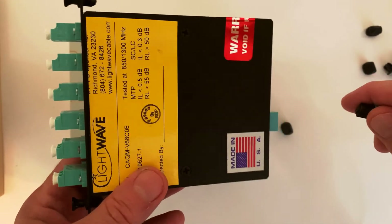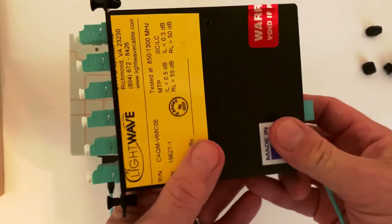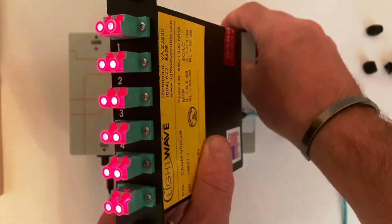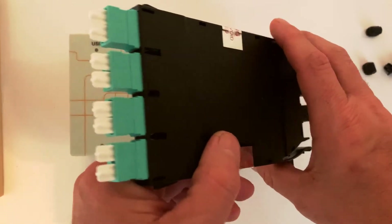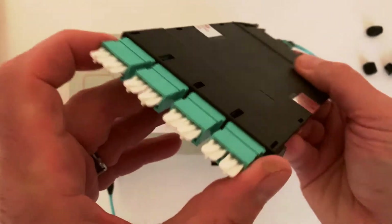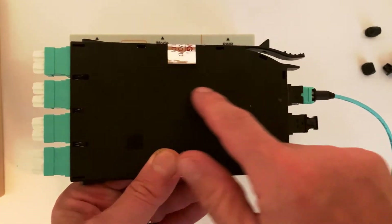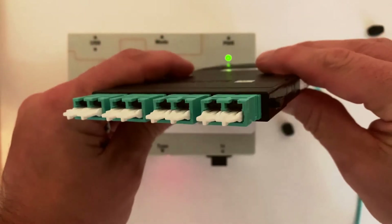There are many more other ways that we can use this box for testing, especially in the field. For example, I have a 12 fiber MPO cassette that's broken out to LCs. I can come in and see if my cassette module is passing light, using it for a continuity test. Here's another example you could use in the field: this has two MPOs in the back and it goes to CS duplex connectors in the front. If I want to see which MPO managing the polarity is going to the CS connectors in the front, I can use the box to check.